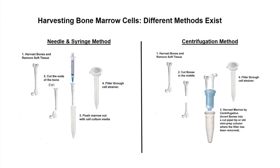Let's get into the isolation of stromal cells, because there are potentially different ways to do this, and we've used both of these two types of approaches in the lab.